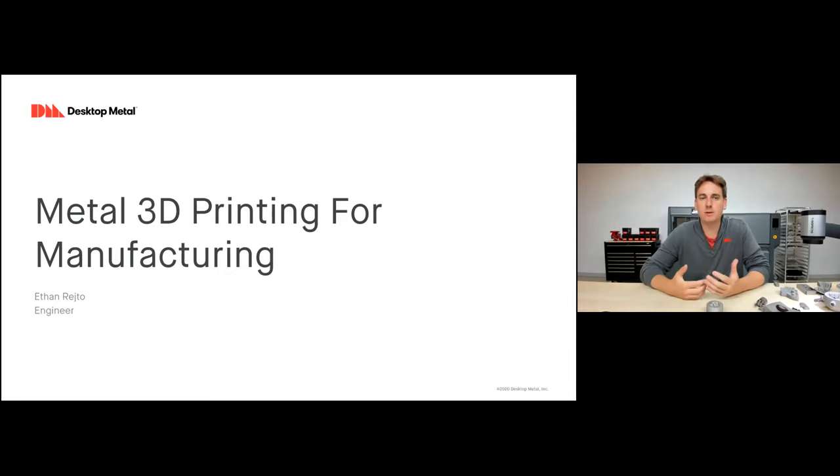Hi, my name is Ethan Rideau, and today we're going to be talking about metal 3D printing, but metal 3D printing specifically for manufacturing.